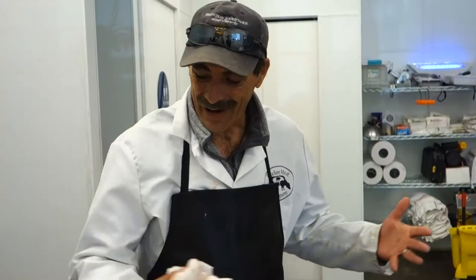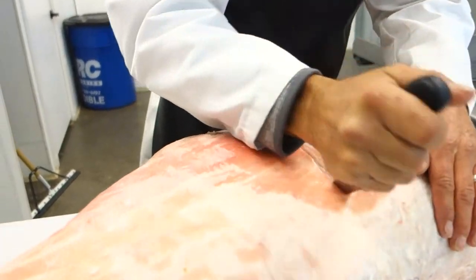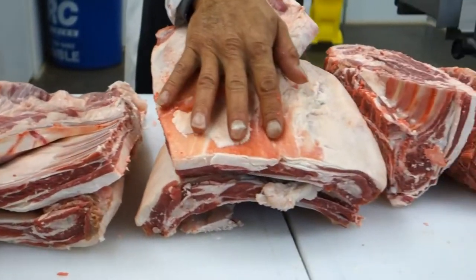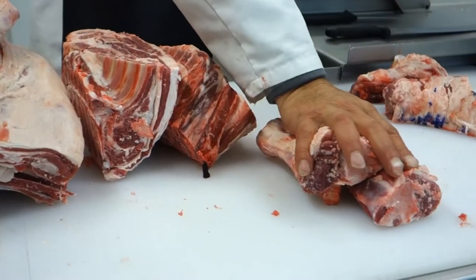Here, every piece of meat comes from, as you can see, this is one animal: land ribs, round bone chops, blade chops, shanks. It's healthier for everybody — the animal, us, you, everybody.